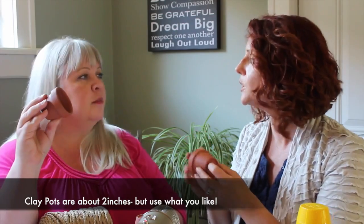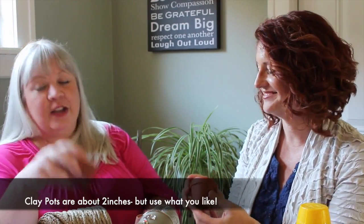Our first step is we're going to take our little clay pots. They're about two inches — these are little mini ones. You can use five to seven. I like an odd number.